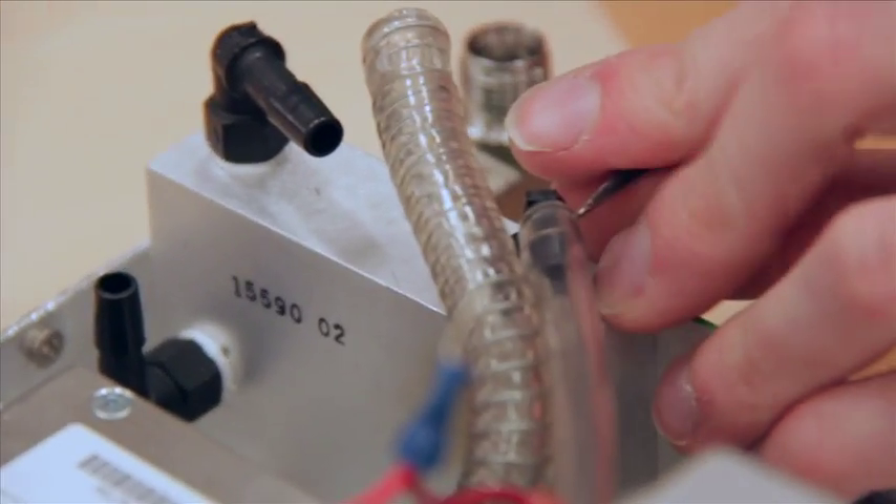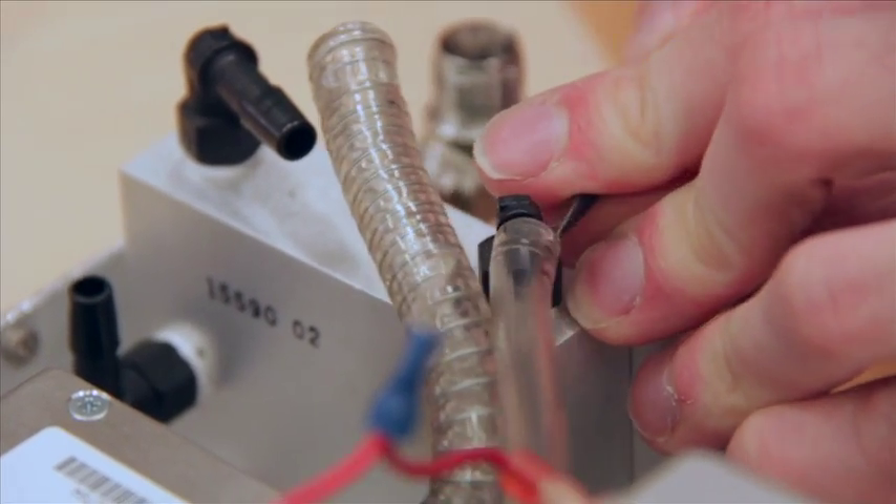And the two smaller tubes, same thing — no clamps though. These are much easier; these just pull off.